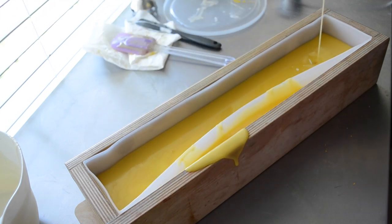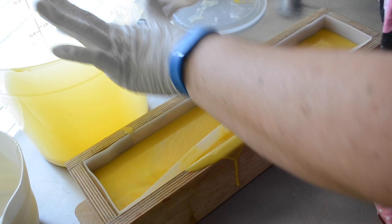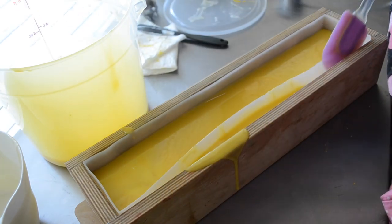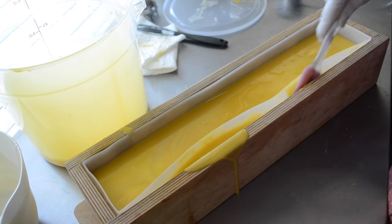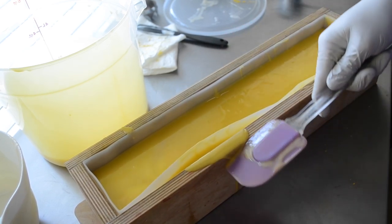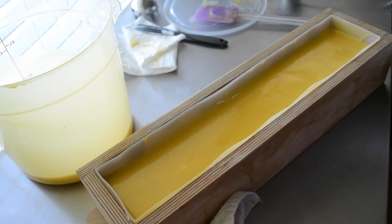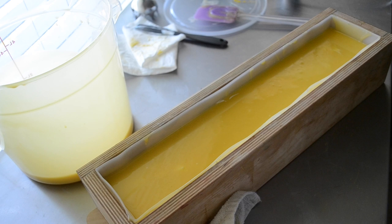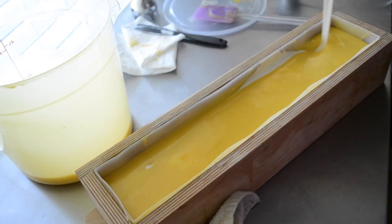Okay, next time you're in the process of pouring down the side of your soap mold — stop pouring! Good heavens. I stopped recording because my memory card was full.